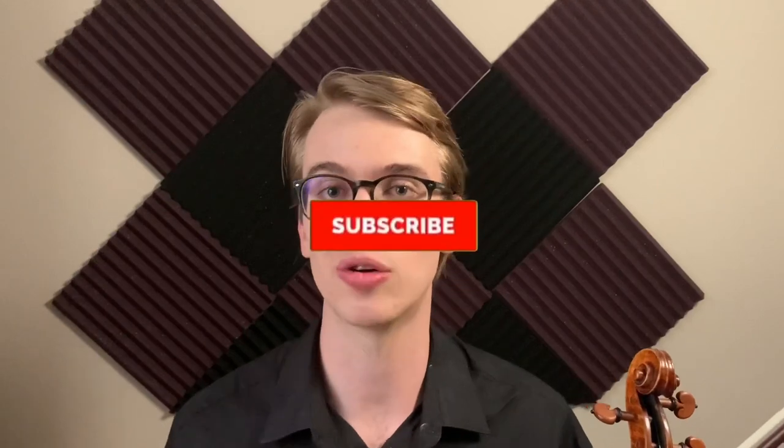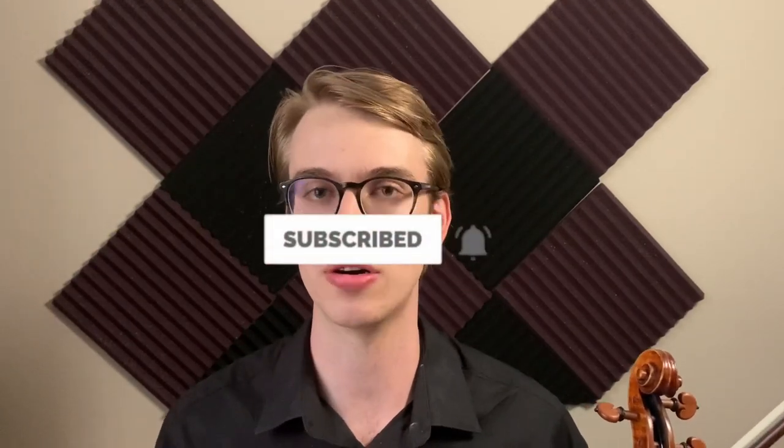Hi there, my name is Eric and I'm a violinist. Thank you so much for stopping by this YouTube channel. I do a bunch of vlogs, I do a bunch of how-to tutorials on the violin and other violin YouTube videos. If you haven't done so already, please make sure to subscribe and hit the bell notifications — it helps me a lot as a content creator to provide more videos for you.